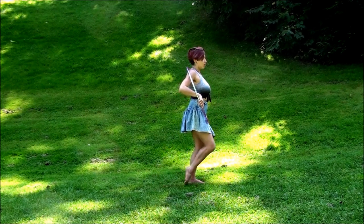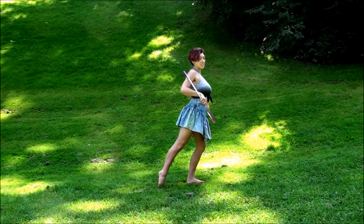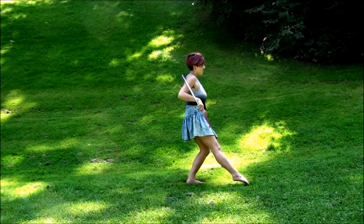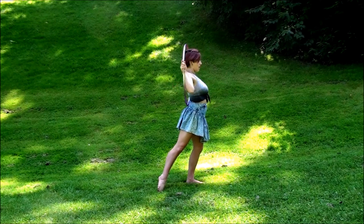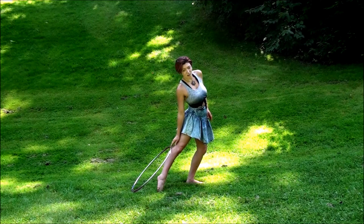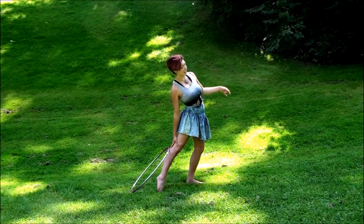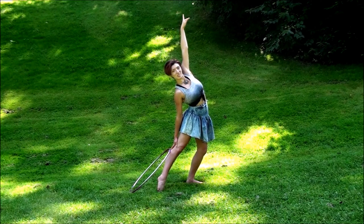Leg wraps around. Notice how this leg stays straight and my toe is pointed the entire time, while there is a slight bend in my left leg. So wrap around, the hoop's going to come up, so we fold up, fold down, place it on the back of your right leg, brace yourself with your right hand on your right leg, and then bring your left arm up like a set.